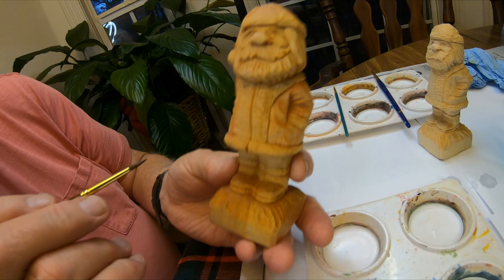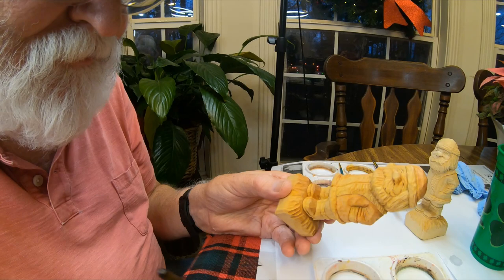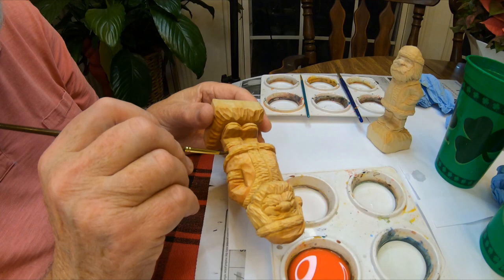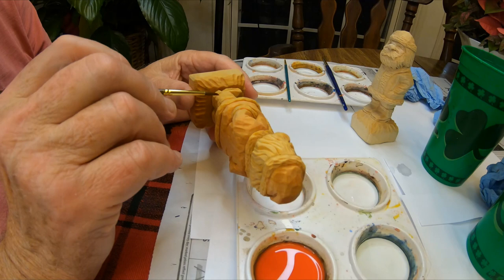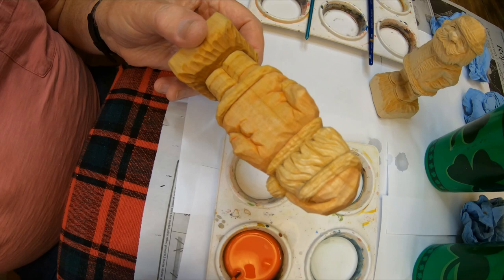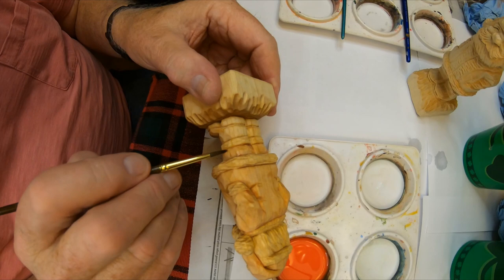You can already see the red coming through there — the red bleeding through. Now we've got the pant legs to do. Generally when I'm painting I bring in a hair dryer, and when I finish one coat, if I think I need another one, I'll dry it with the hair dryer. Or sometimes you can just go to another area, and by the time you get finished with that area it's dry enough to put another coat on.